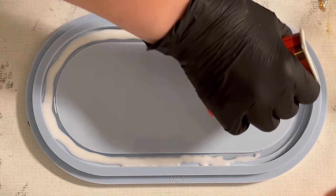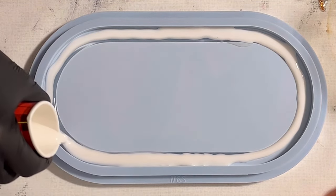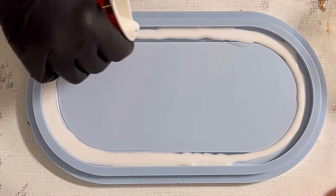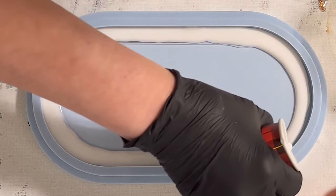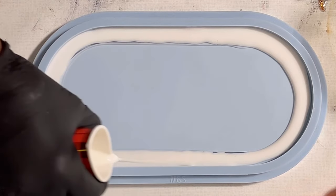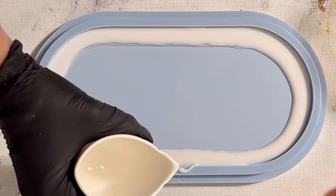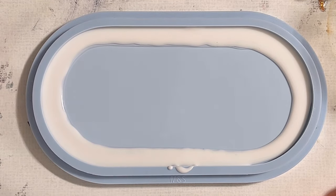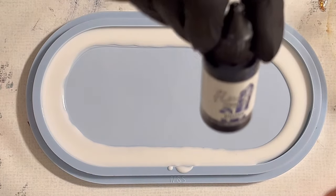I'm pouring at the edge and on top of the rim because I want the white to drop down a little, so it's not a block color but has a slightly crackle effect. That's what I want to achieve with the clear resin around the rim — I'm not always a fan of pouring a glitter mix around the rim, so that's why I did this.